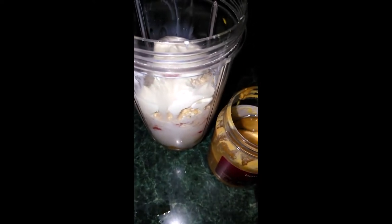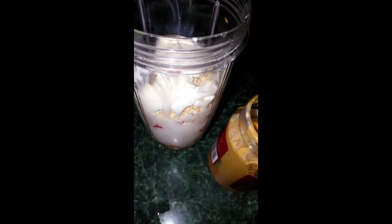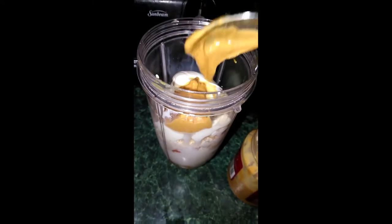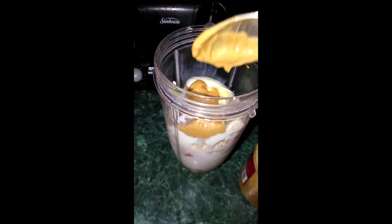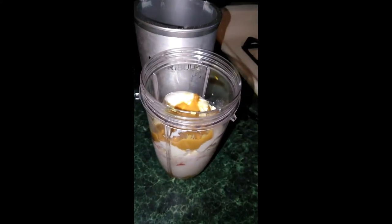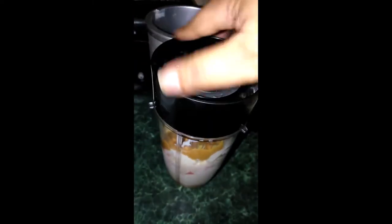I added my yogurt and I'm going to add my peanut butter. I also added some milk too. I added my milk and all my ingredients. So I'm going to put the cover on and I'm going to blend.